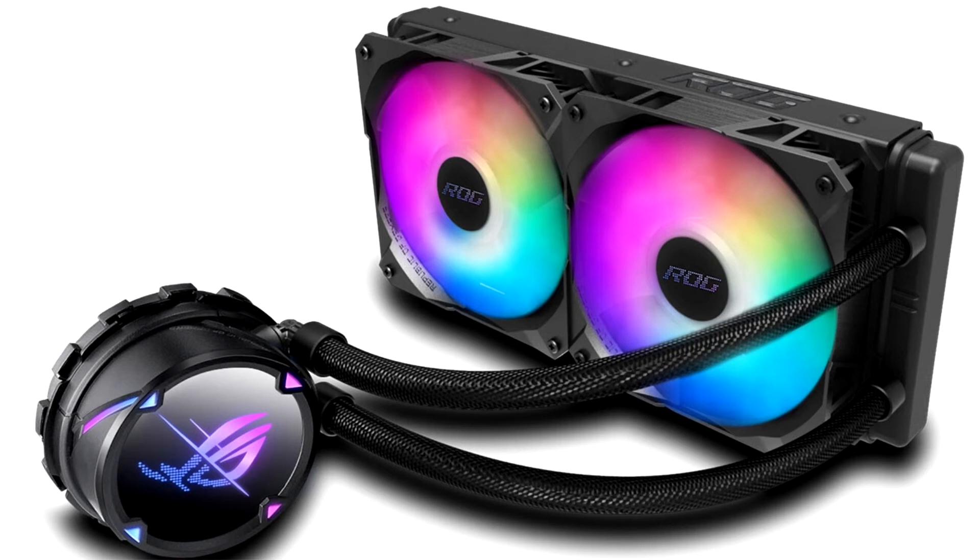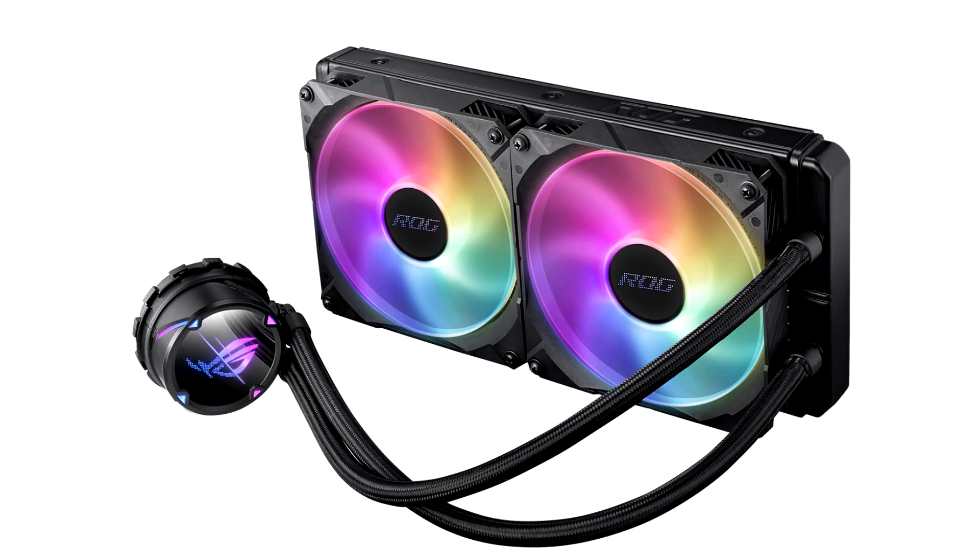These coolers are based on the 7th generation of AIO CLCs by AceTech, which feature variable pump speeds starting at 840 RPM, and improved ROG Strix fans included with the coolers.